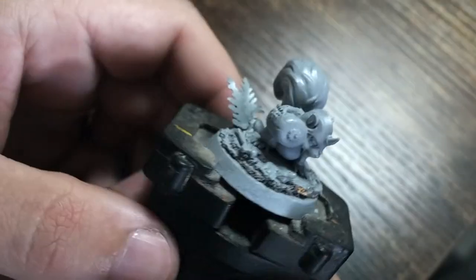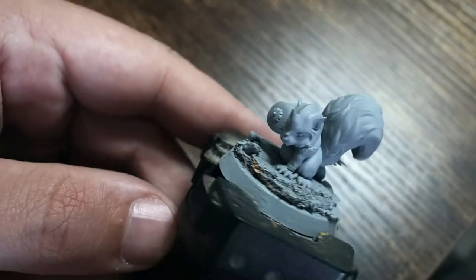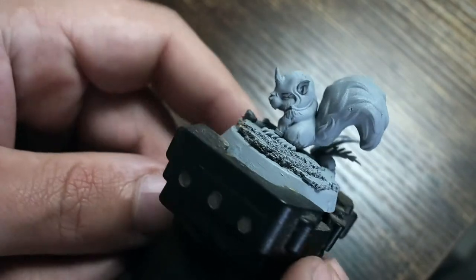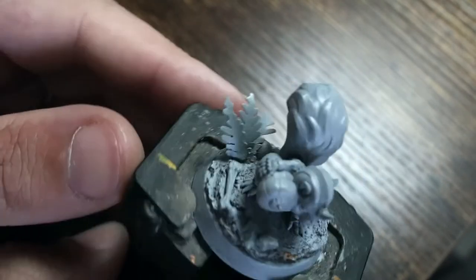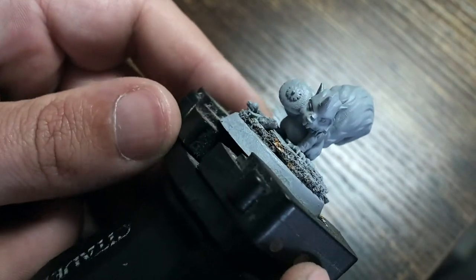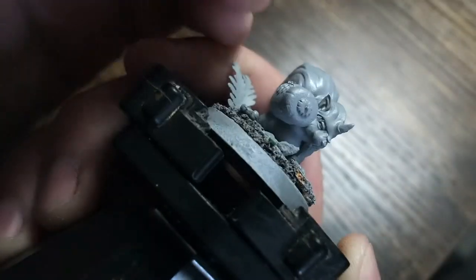Hello there and welcome back to my painting channel. On this painting video I wanted to show you something a little bit more unique than normal. I'm going to try and paint something that is quite a bit of a shock really, because this is a little squirrel miniature that I was given to do as a commission.